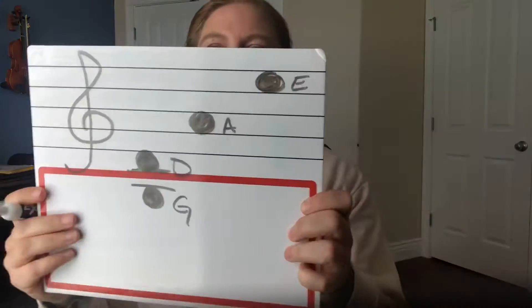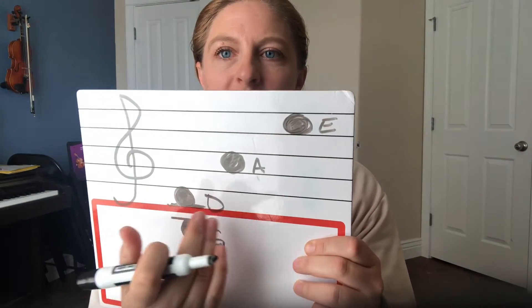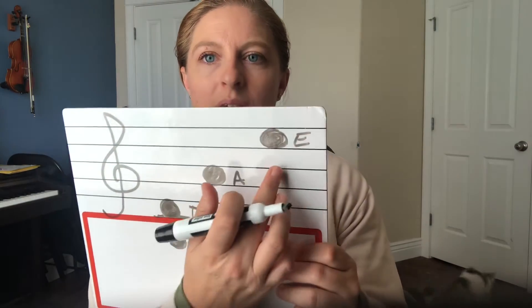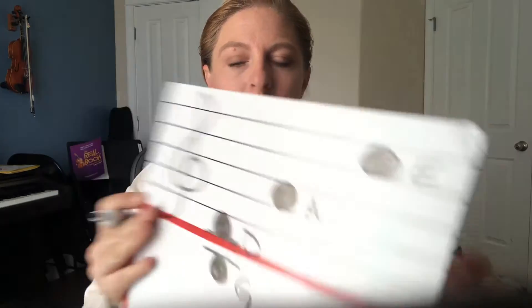There's a pattern to this — there are so many patterns in music! So we've got our G and our D. Anytime you see a note in the second space, it's an A string. Then we put in your E on the top space. So we learn where those are — those are the most important open string notes.